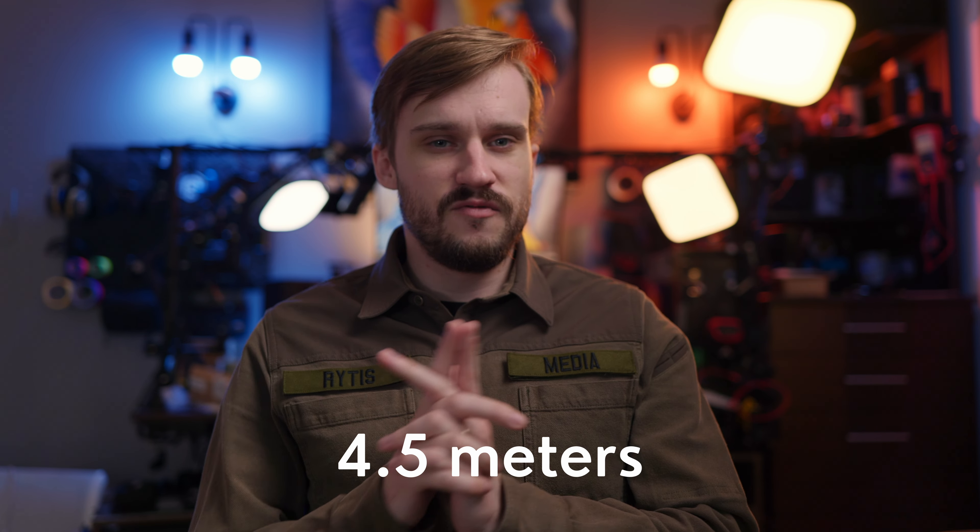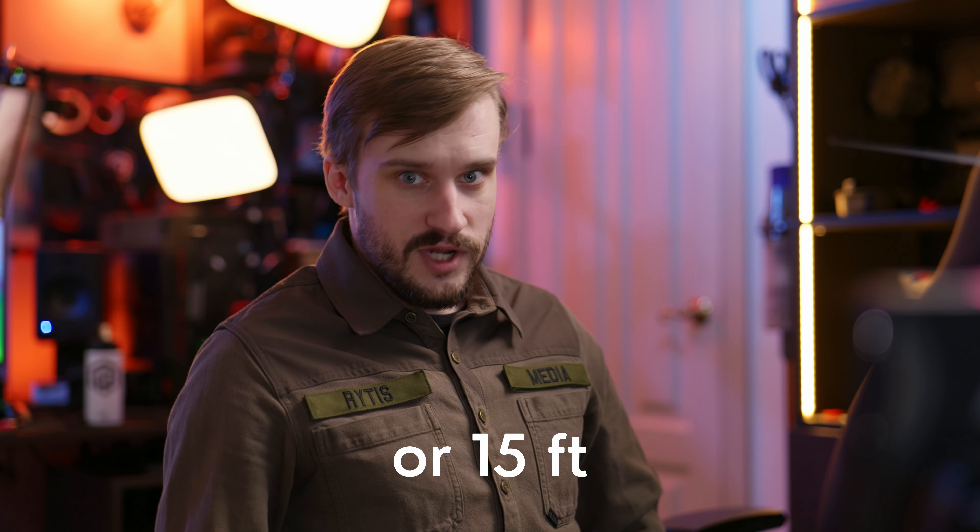By the way, the included cable is 4.5 meters long, which is about 15 freedom feet.